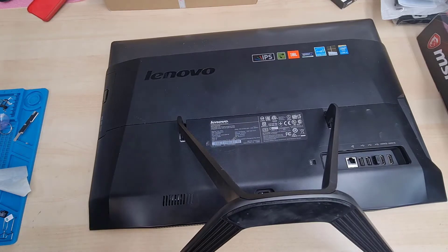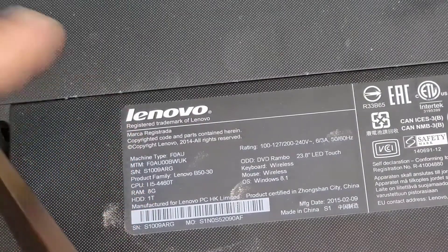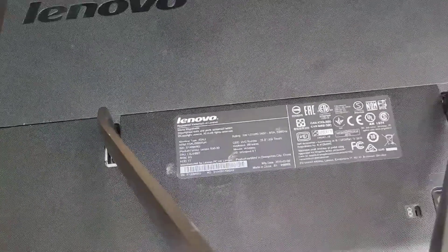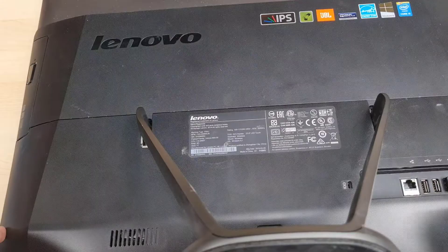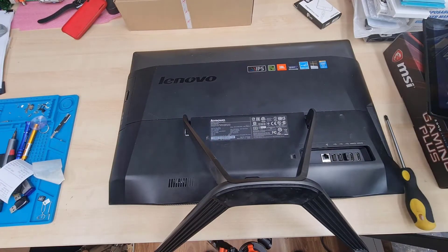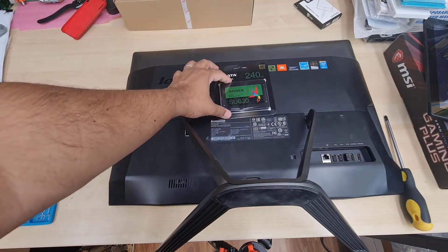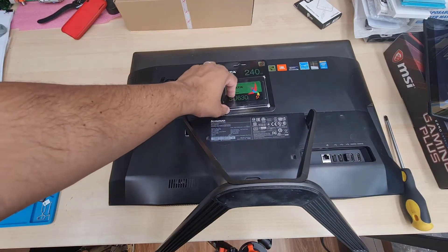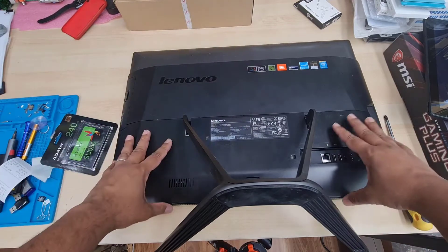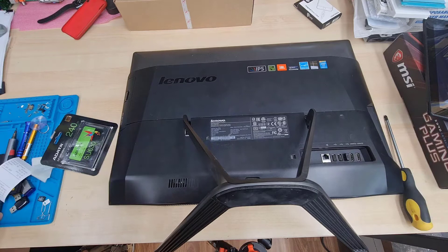Hello everyone, this is the Lenovo all-in-one PC B5030. As you can see, this is a great machine — it comes with an Intel Core i5 processor and a good graphics option, but it comes with a 3.5-inch SATA hard drive. Today we're going to show you how to upgrade to an SSD and replace the slow 3.5-inch SATA hard drive.